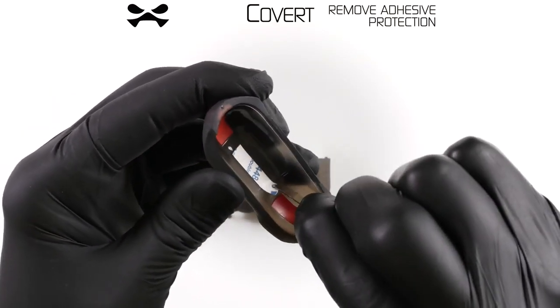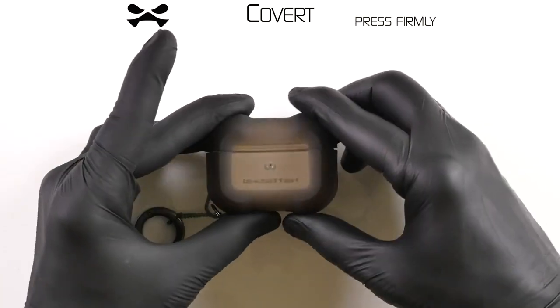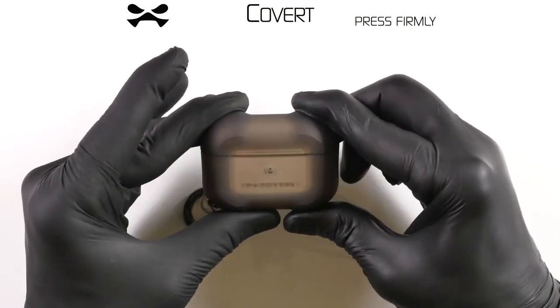Next, remove the adhesive strip from inside your Covert case lid. With the hinge gap facing backward, press the Covert lid over the AirPods Pro lid. Finally, press the top of the lid firmly to ensure adhesion.